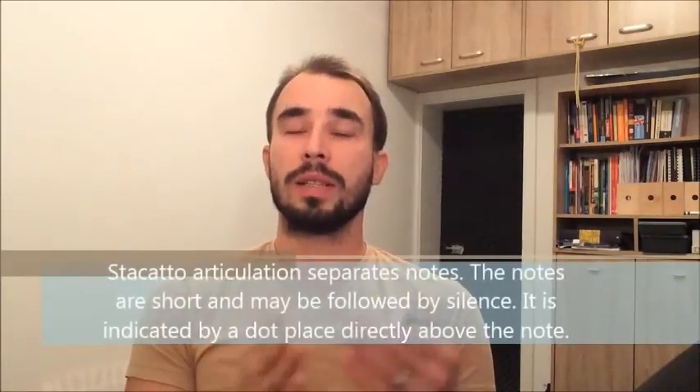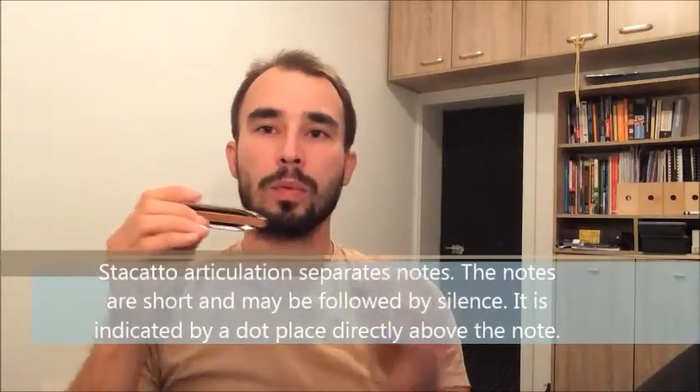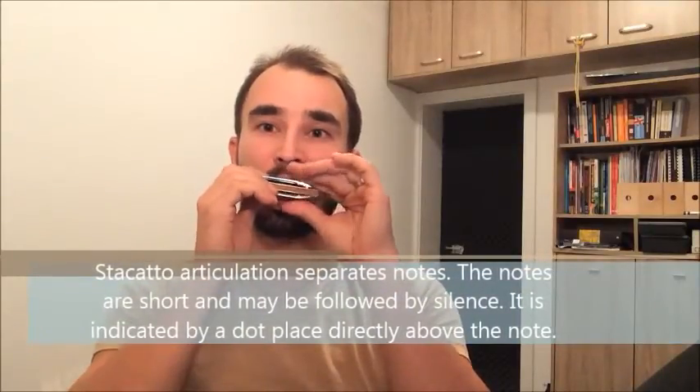These are staccato and legato. Staccato is when you separate the notes really strictly and clearly — for example, making a 'ta' sound, as if you were playing a saxophone, trumpet, or some other kind of horn. Horn players do that, they pronounce 'ta'. But that's not quite the way you'd normally play, because if you overdo it, it sounds irritating and annoying.